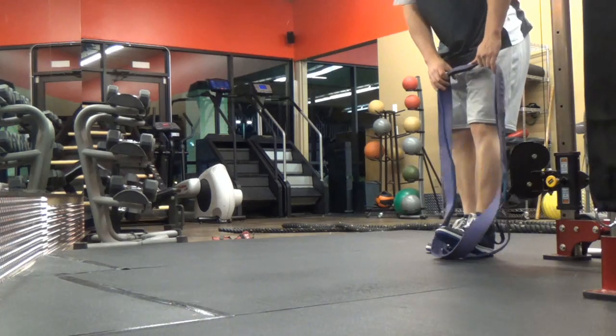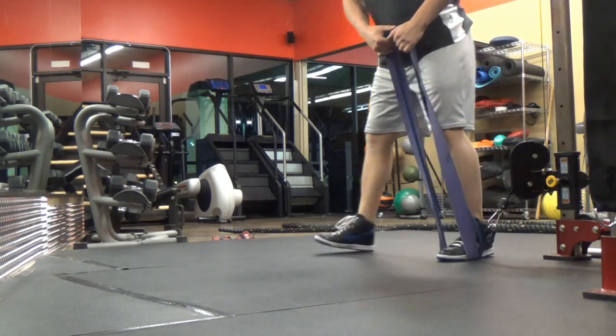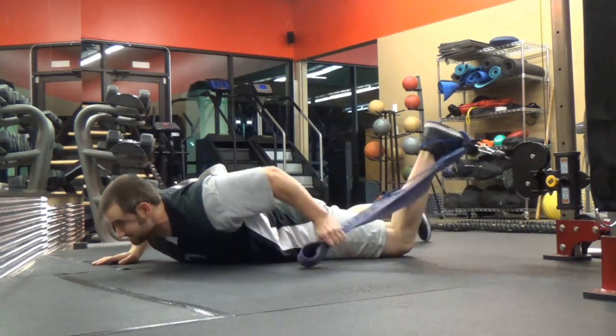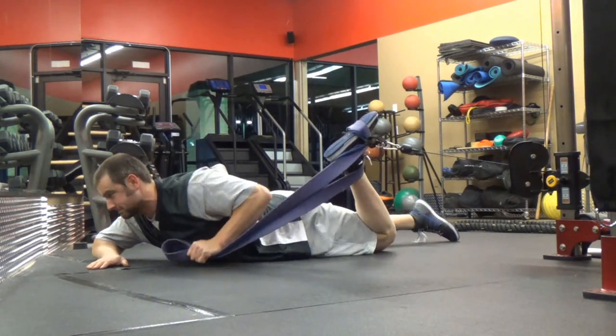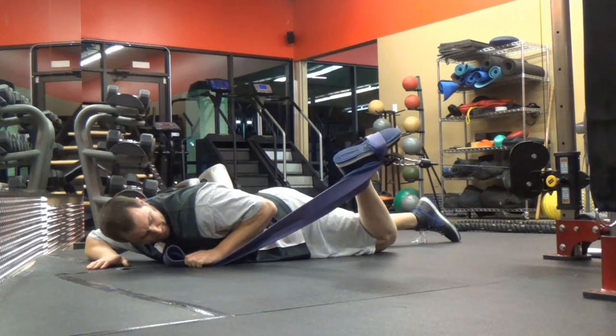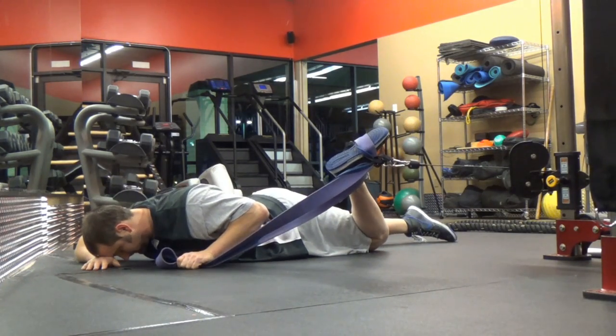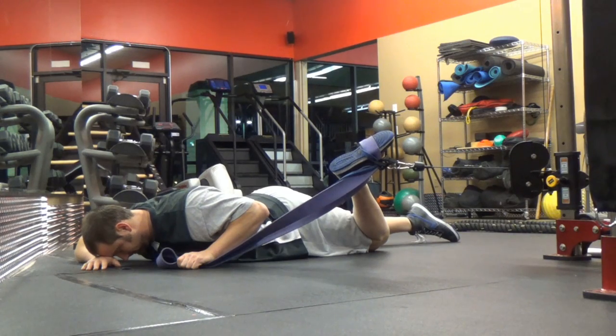For those of you who have trouble hitting depth on squats, being comfortable down in the hole, or forcing your knees out — a variety of things relating to hip rotation — some of it could be due to a lack of internal rotation. And if you notice that's the case for you, a stretch like this is one option.